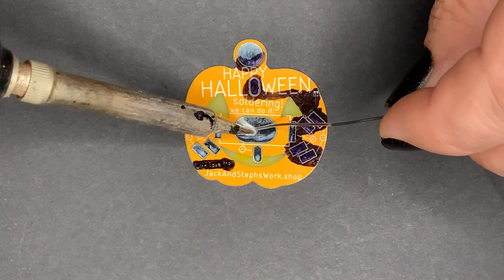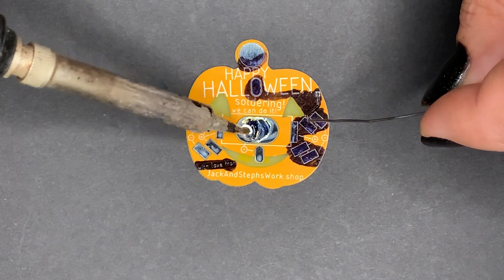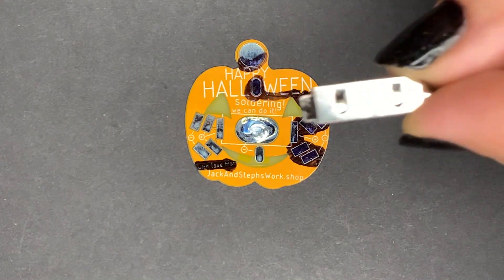Now let's do our first soldering. We're going to put a little solder right here on the negative battery pad. This just gives the bottom side of the battery something to connect to.